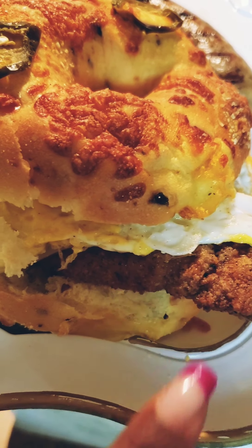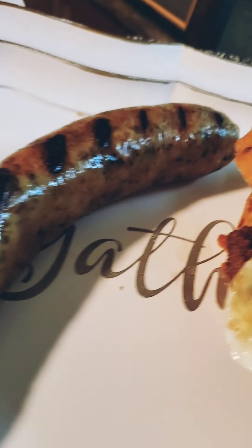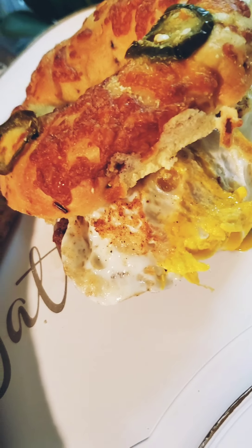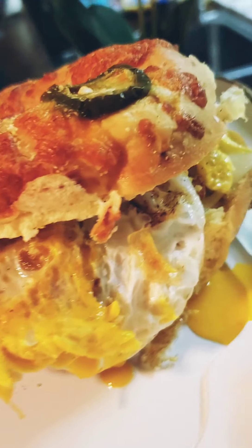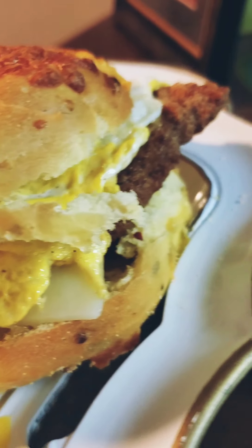Here we go — our cravings plate! There was no need for an egg wash; our chicken came out super crisp and golden brown. We've got a good fried egg with some yolk coming off of it and our perfectly grilled boudin. Oh my goodness, a cravings plate, y'all! Have a wonderful day while I eat this up, because I'm eating all of this — yes, I'm eating it!